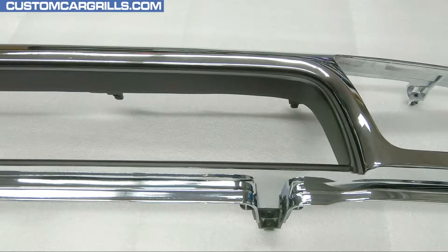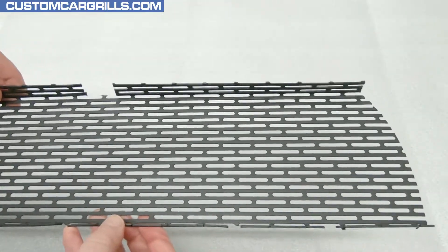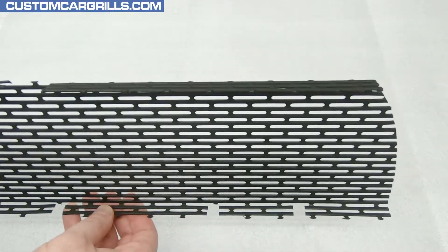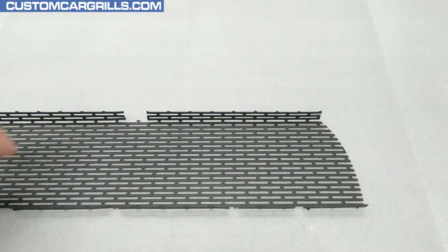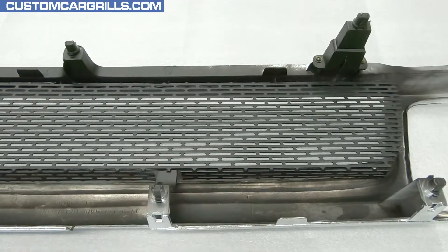We're now ready to install the mesh. Here's the mesh piece we have for sale on our website — this is pre-cut and pre-bent specifically for the 1992 through 95 Toyota 4Runner. All of the cutouts have been made in all the right spots for the grill as shown in this video. The mesh installs behind the grill opening with the bent edges facing the front, like so.